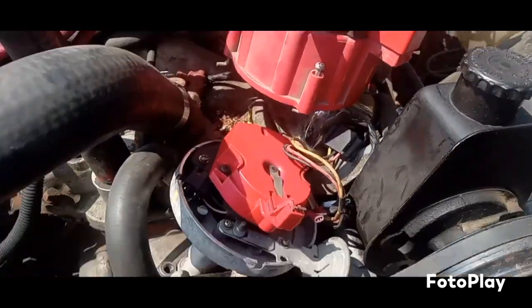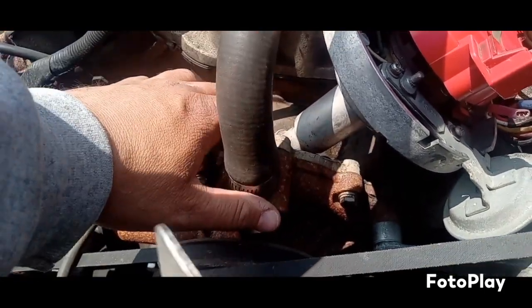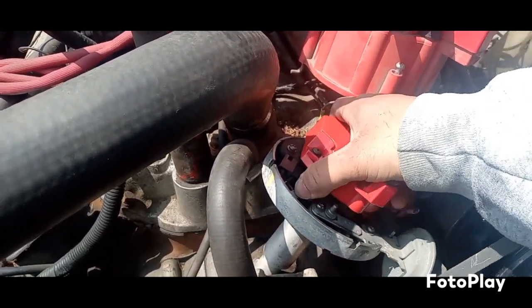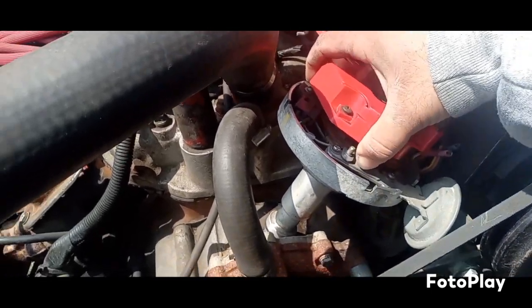The bolt is already out of the bolt hole down there, so it's gonna take the distributor up. Come out there.